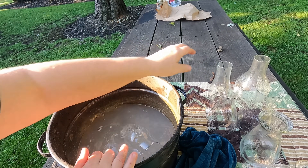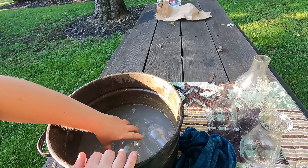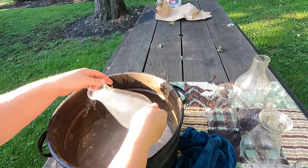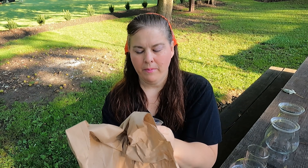I'm washing away all the dust from the summer. I'm going to finish washing these and then I'll show you what I do next. I take my shipping paper and now I'm going to go ahead and clean all the globes.